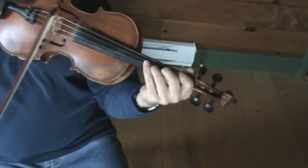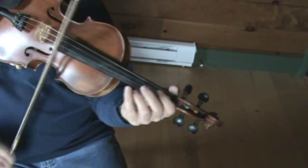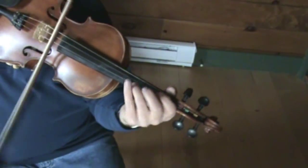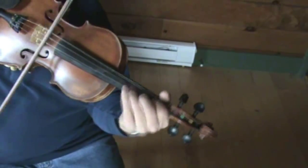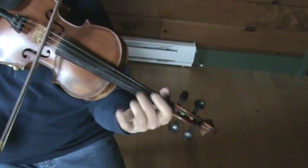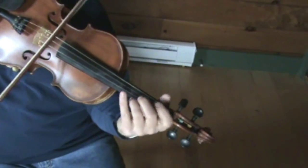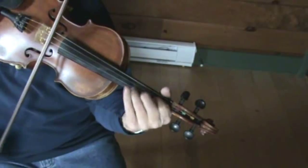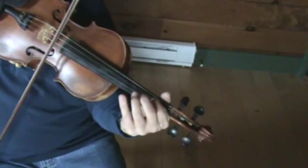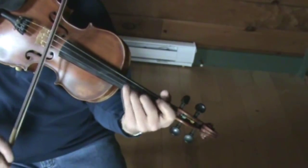Let's just do some single strings first, of course after you do your taters here. And then you're going to do your taters here.